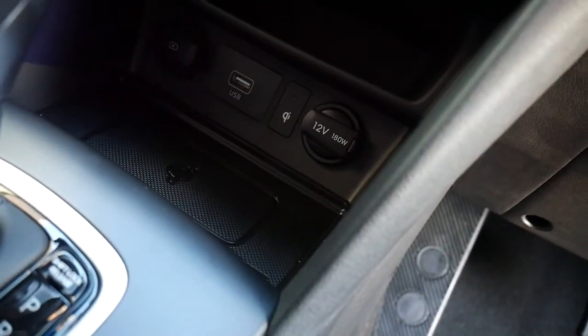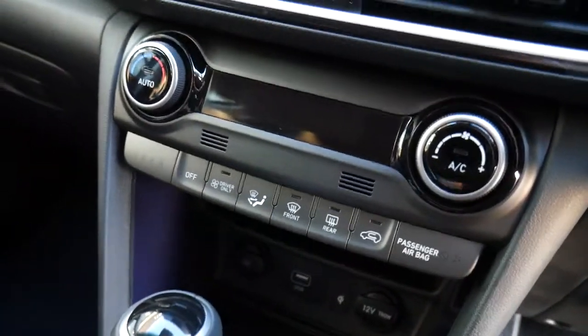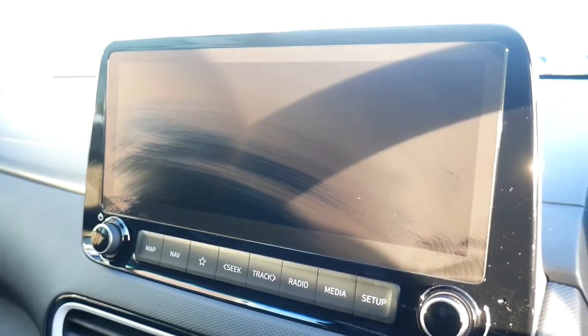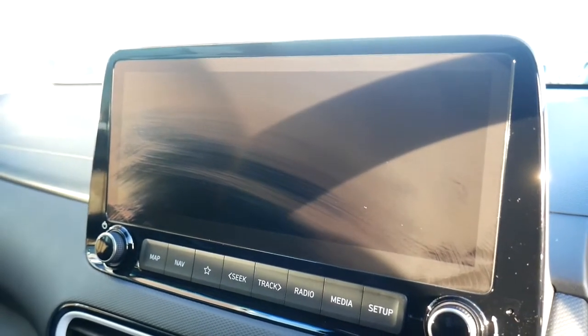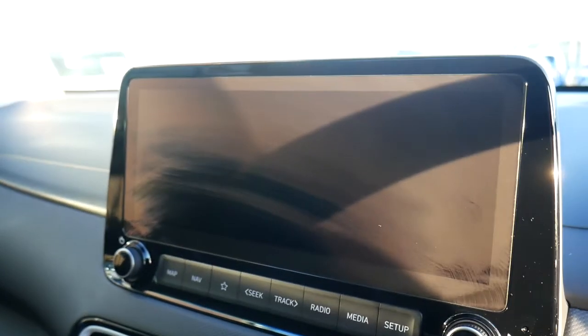You've got the electronic parking handbrake together with the auto hold facility and the automatic gear selector. There's USB, auxiliary input, a couple of power sockets, a wireless charging area, climate control, digital radio, satellite navigation, and rear parking camera. The system also has Android Auto, Apple CarPlay, and Blue Link.